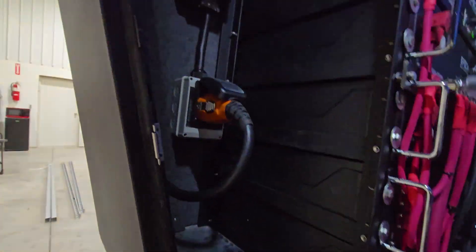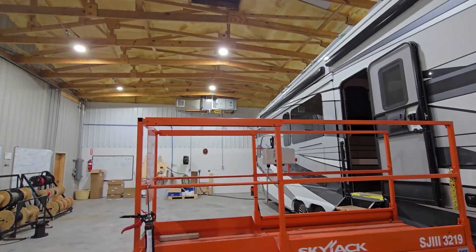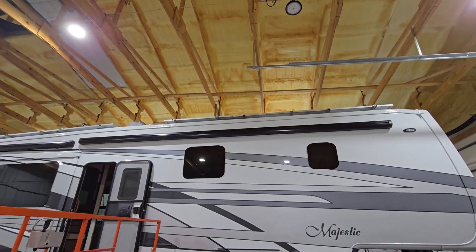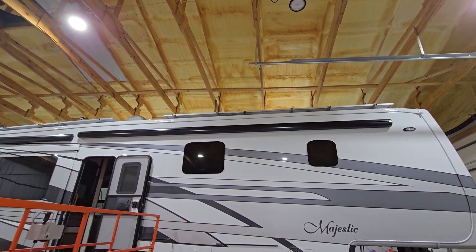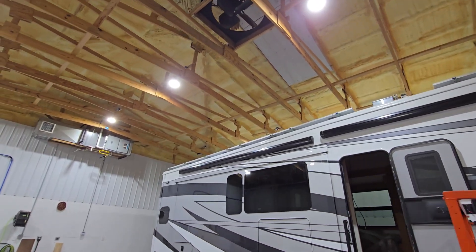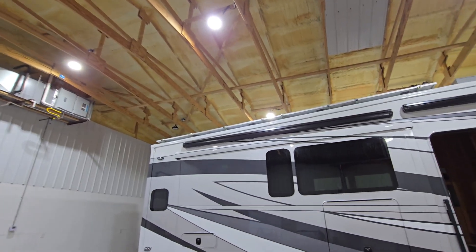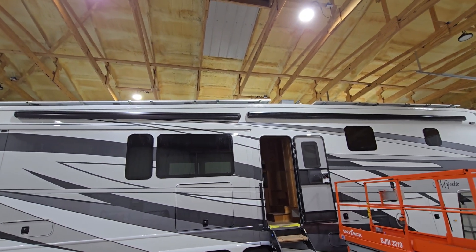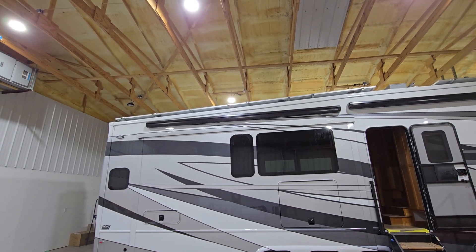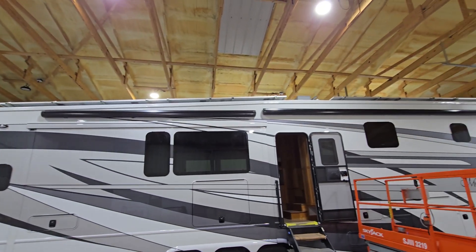This coach has about 3,600 watts of solar on it — we're not done with the solar yet. The racks will get end caps on them. It's a combination of 200-watt panels and four 400-watt panels; that's just the way it laid out. Every coach lays out a little bit differently. We try to get as much on as we can, but sometimes the roof elements already in place stop us from doing what we'd really like to do.